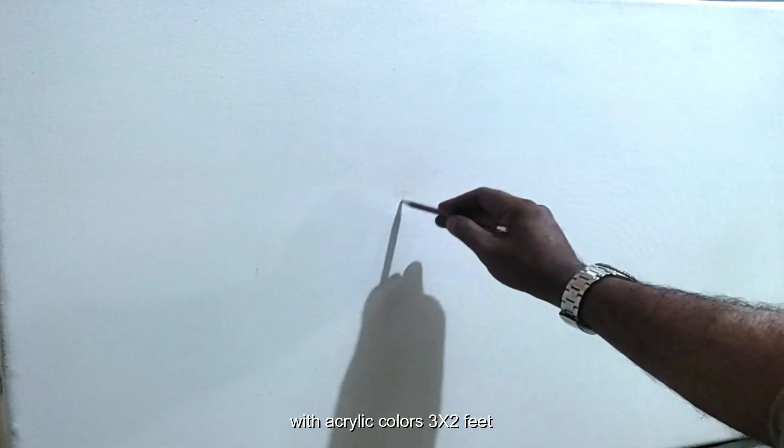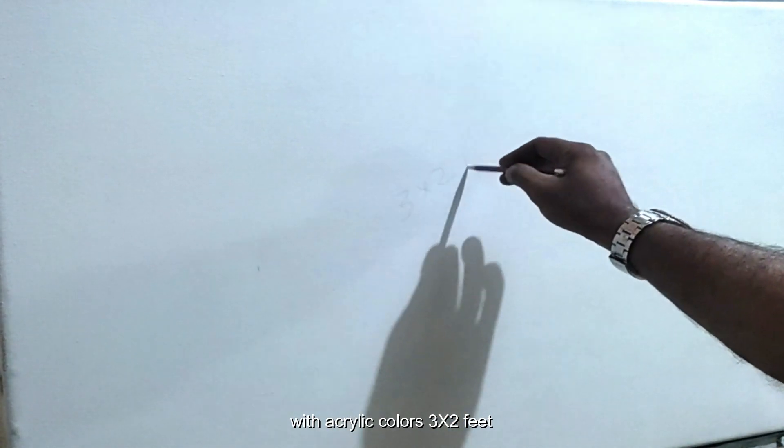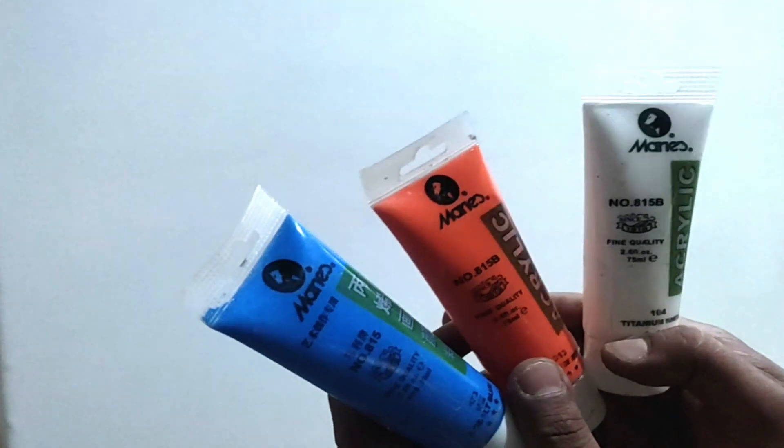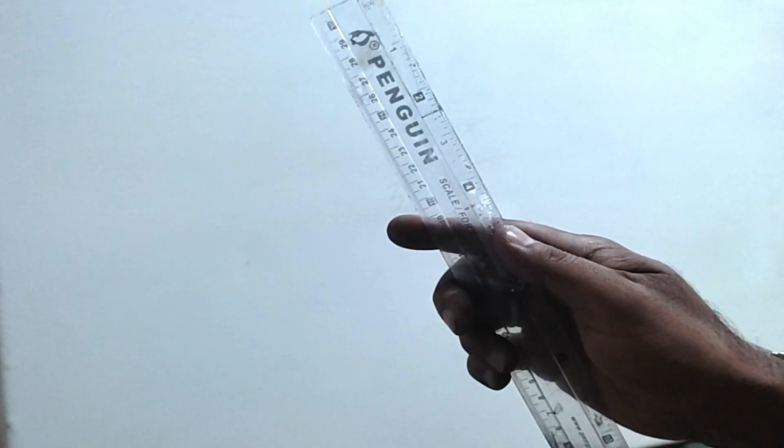Hi everyone, how are you today? We are going to prepare ordinary coffee on canvas with the curling colors. This is a 3 by 2 feet canvas size. We need some materials: compass, pencil, some acrylic colors, and a scale.